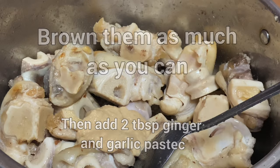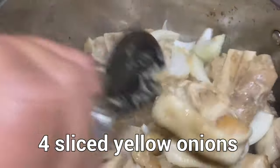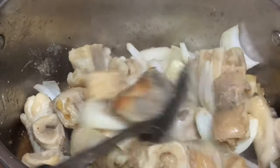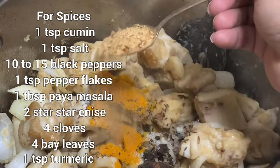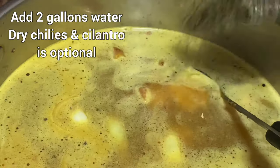Ginger garlic paste, 2 tablespoons. 4 sliced onions. Add spices. Don't make it too spicy because remember this is soup, and then you can add 2 gallons of water.